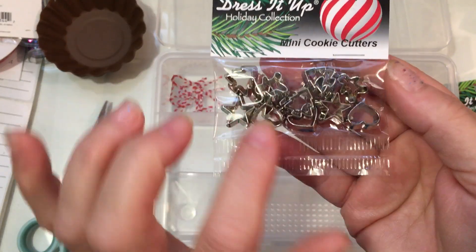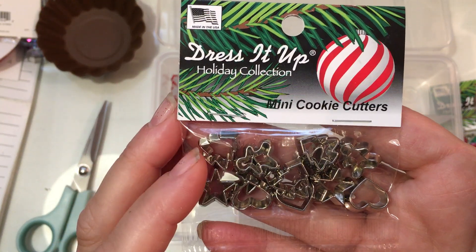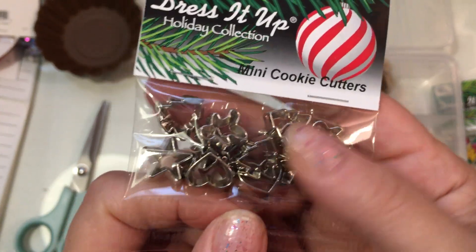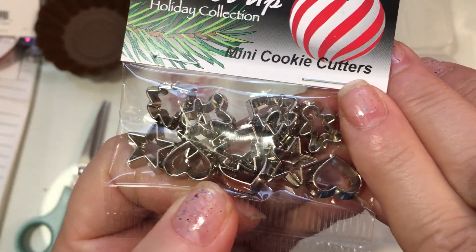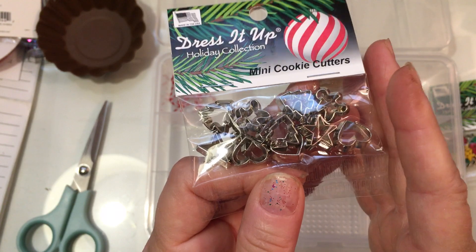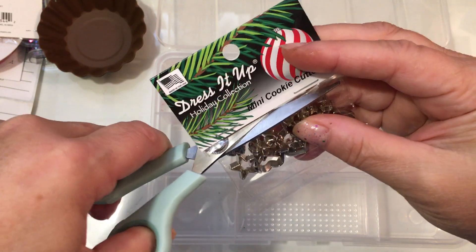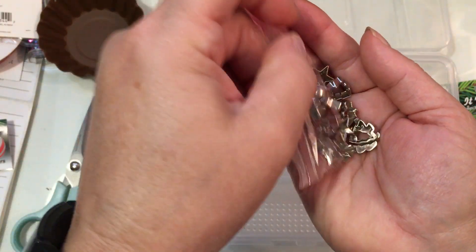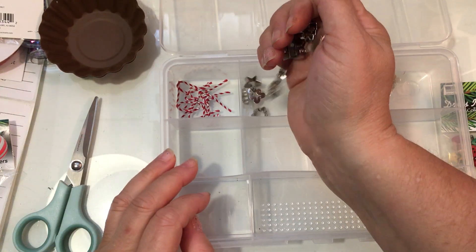If you go to Hobby Lobby you can get cookie cutters that are a bigger size, but what I like about these ones is these are minis — these are the Dress It Up Holiday Collection mini cookie cutters, very very tiny. The ones at Hobby Lobby are a little bit bigger, and it's wonderful to have both sizes: when you're doing a bigger gingerbread or a snowman you want a bigger size. I specifically got these ones for my smaller gingerbreads.